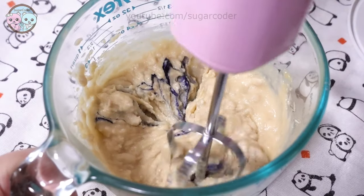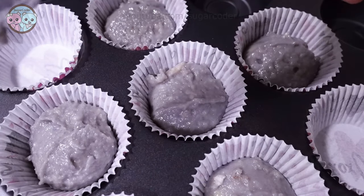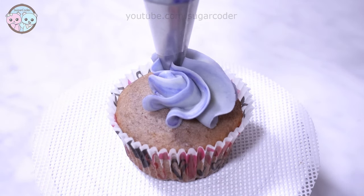After everything was combined well I baked the cupcakes, and once they cooled completely I decorated the top with vanilla buttercream frosting. Taro cupcakes turned out pretty tasty.